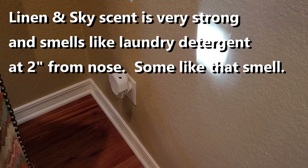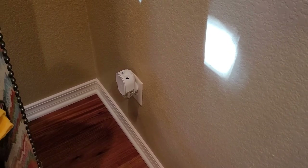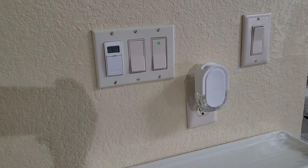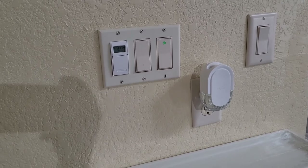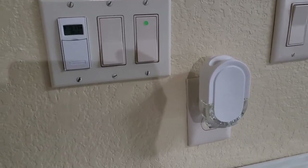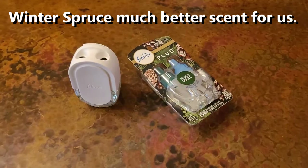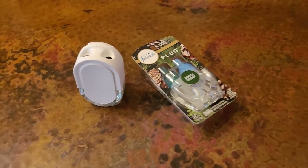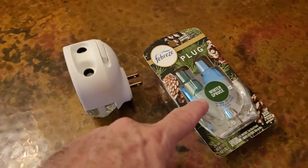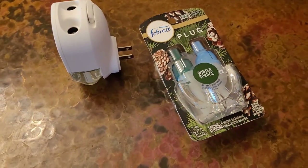It smelled too strong so we moved it, then moved it out to the garage — still too strong. It smells like sniffing laundry detergent. So it smelled good but it was way too strong, so we're going to replace the Linen scent with the Winter Spruce scent and see if that's better.